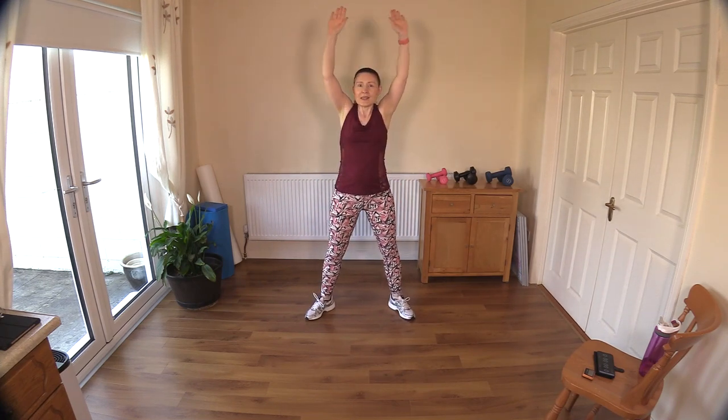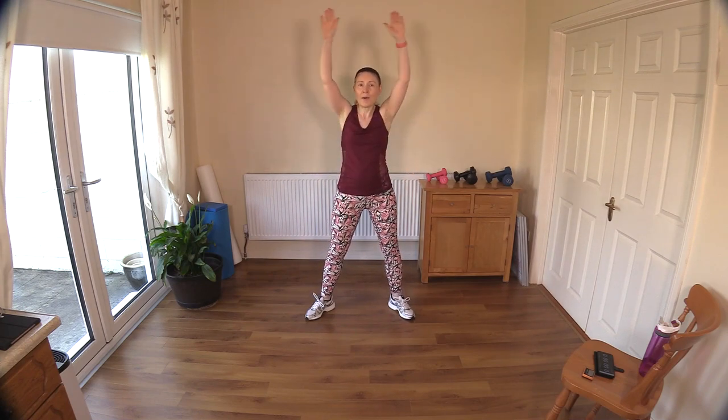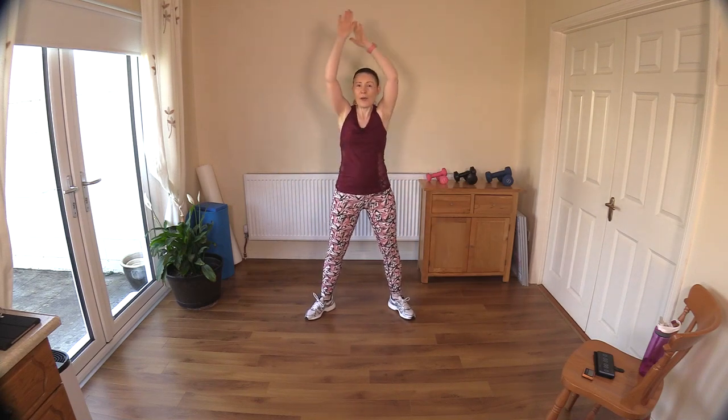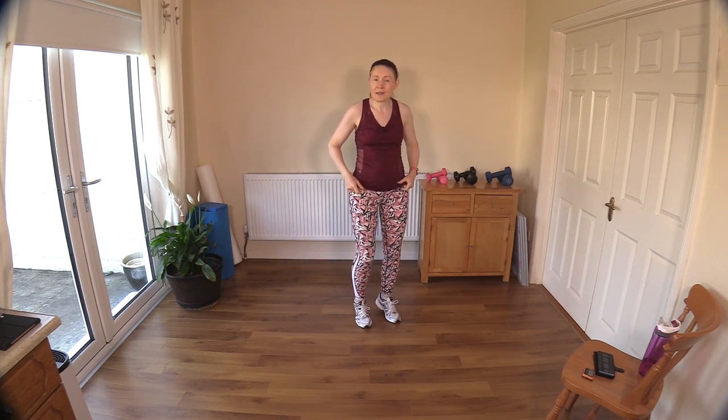If you're not able for large movements, that's fine. Send those knees out over your shoelaces, try not to let your knees fall in — well done. Let's go the other way around — nice big movements for the shoulder joint. Let's do two more and last one.